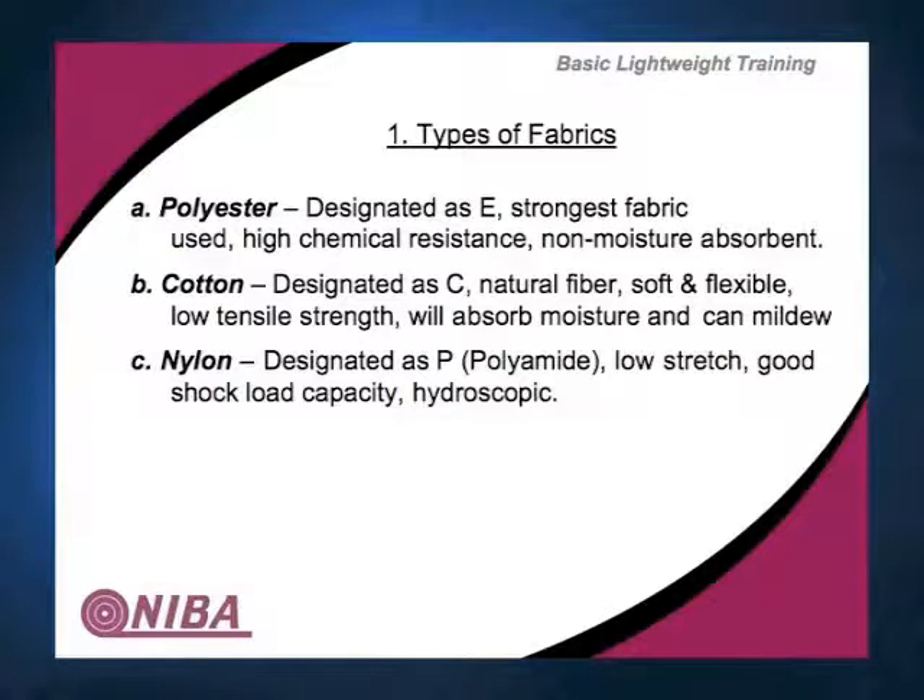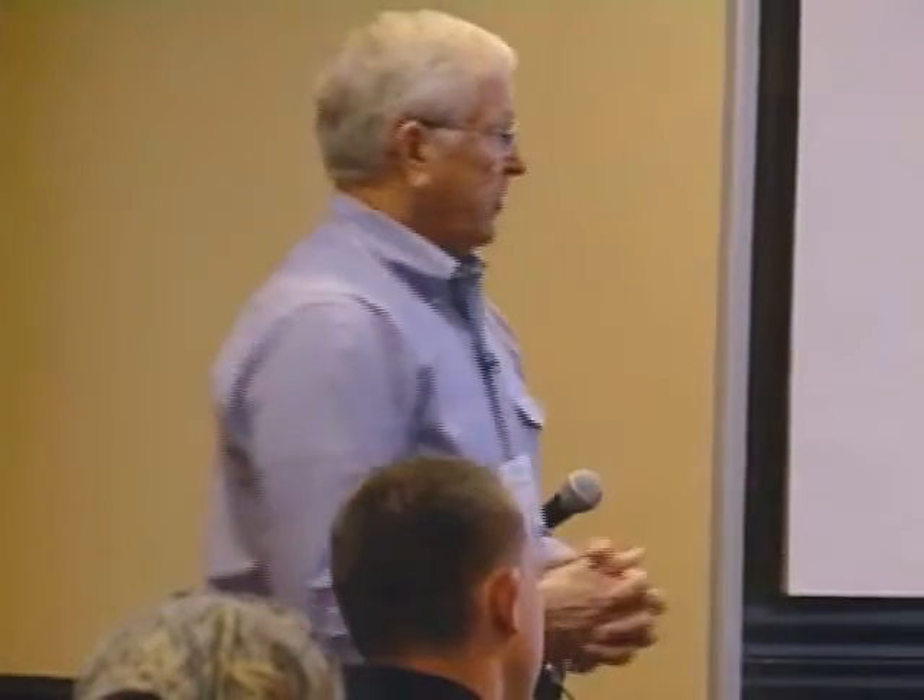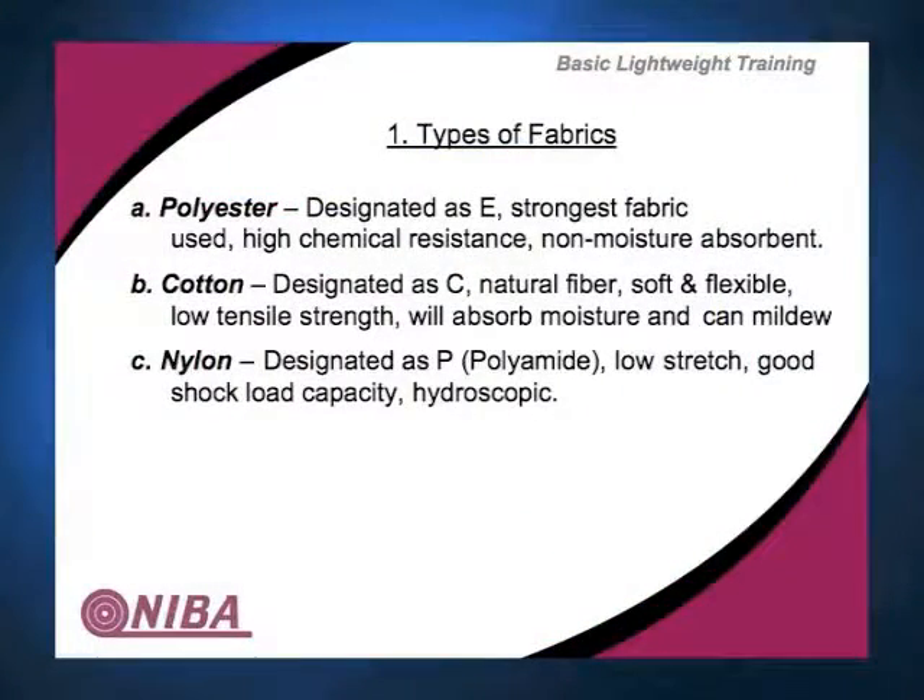Cotton is a natural fiber, designated as C. It's typically soft and flexible and has a lot of really good qualities. Rayon is synthetic cotton. In applications like baking, you want the belt to absorb moisture because that's critical to the dough rising, for example. However, you can get mildew, so you want to be mindful of that.